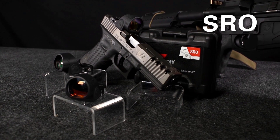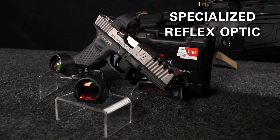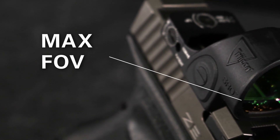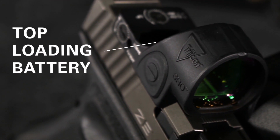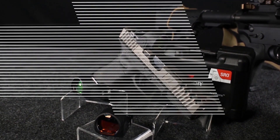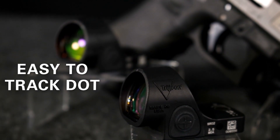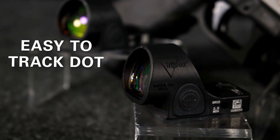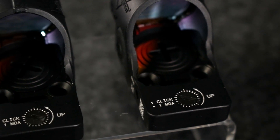The latest product from Trijicon is the SRO — Specialized Reflex Optic. The SRO is geared more towards competition use, offering a larger field of view and a top-loading battery. It's offered in 1 MOA, 2.5 MOA, and 5 MOA. The larger window and housing makes it easier to acquire the dot and track it under recoil, although it does prevent you from running iron sights forward of the optic.